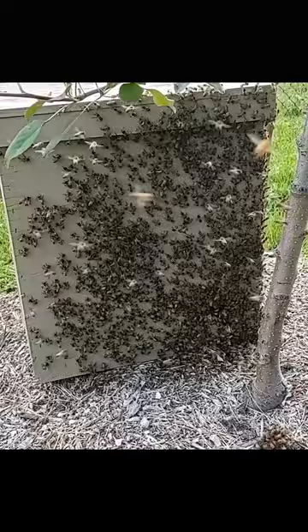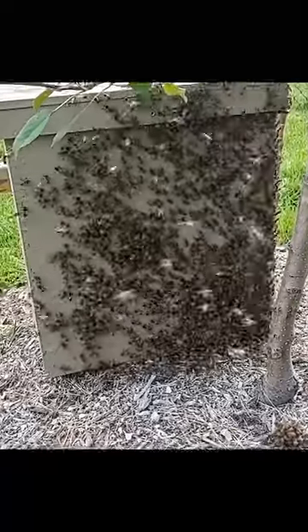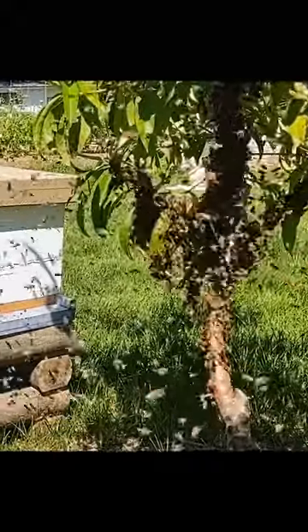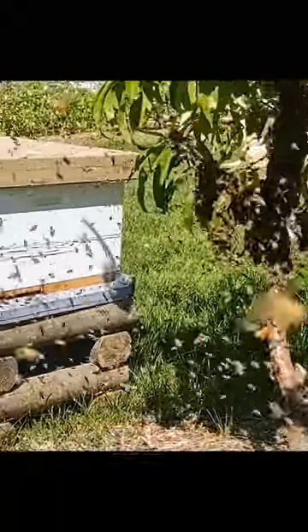Then at 10am I went out and saw another swarm on the same tree. So I grabbed a 10-frame Langstroth hive body, put a little lemongrass oil at the entrance, and the bees again found this hive pretty quickly.